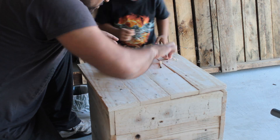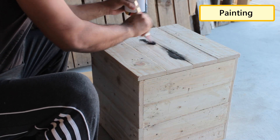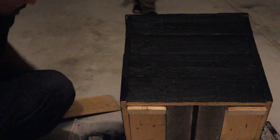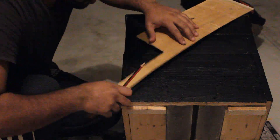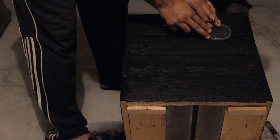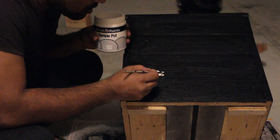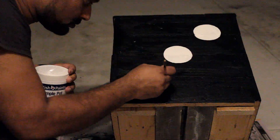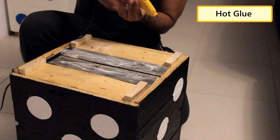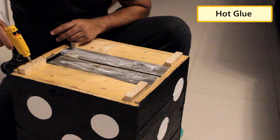I will sand it once the glue dries up to give it a smooth finish. Black is my favourite colour, so I'm going to paint this stool with water based black paint. Now to draw the circles I'm going to use the lid of a Pringles potato chips can. As the stool will be used inside the house I don't want the wooden legs to scratch the tiles off my floor.